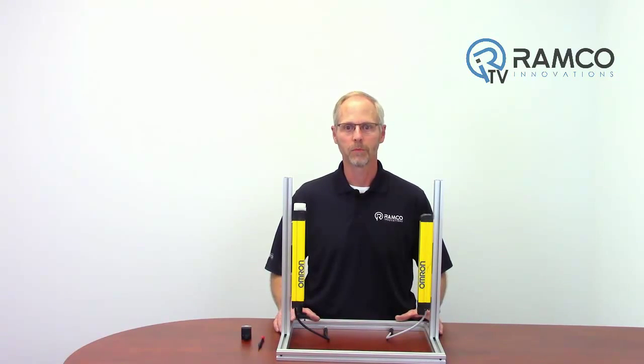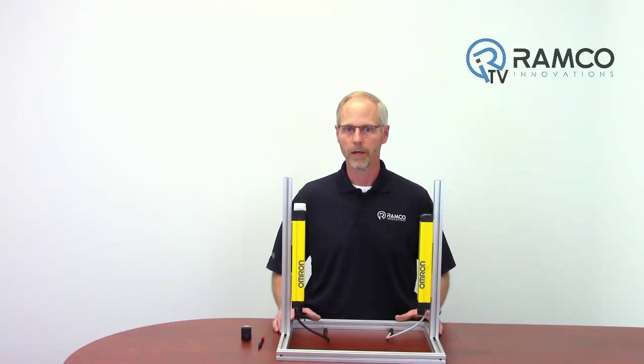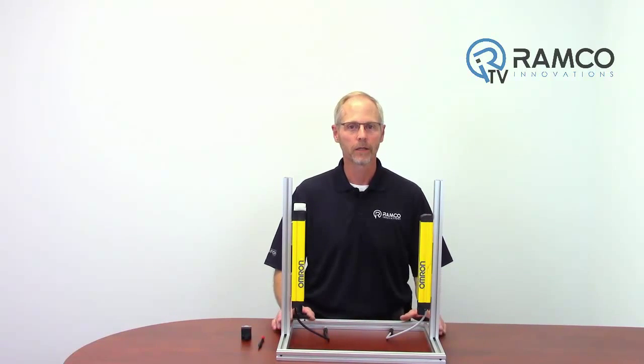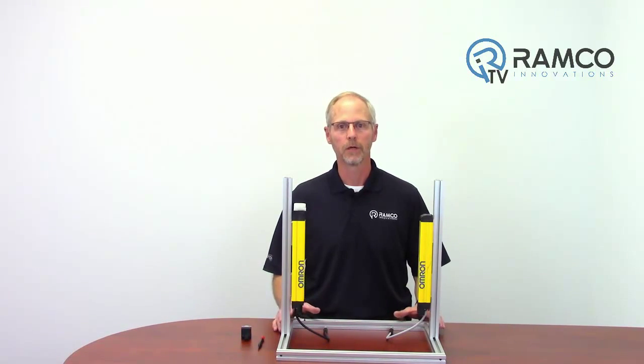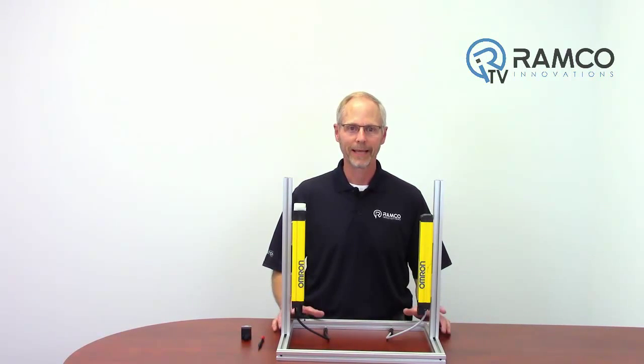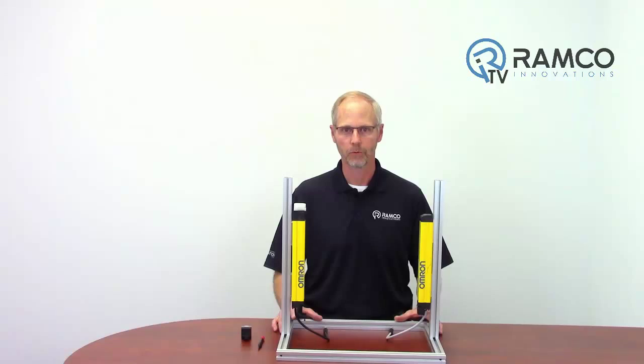Either unit can be plugged into the top of the F3SG 4RA light curtain receiver. The Bluetooth transceiver allows you to wirelessly connect with the F3SG RA global light curtains and start programming with the SD Manager 2 software.